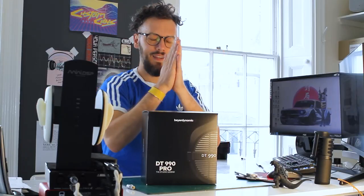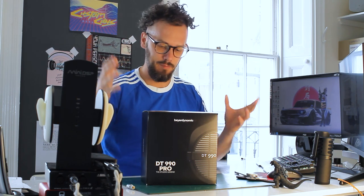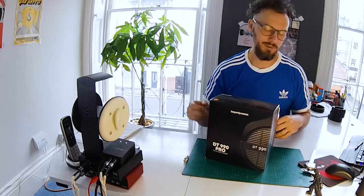Hey, have you done something new with your hair? You look great. Anyway, good to see you again. And today, just for a bit of a change, we are dealing with the gamers. We did a lot of audiophile stuff and a lot of the DJ stuff, but this time we're dealing with gamers.